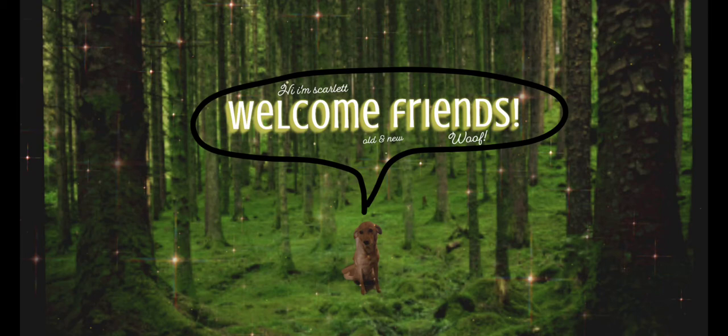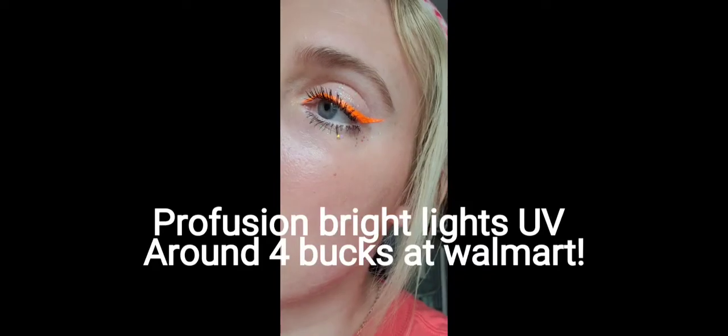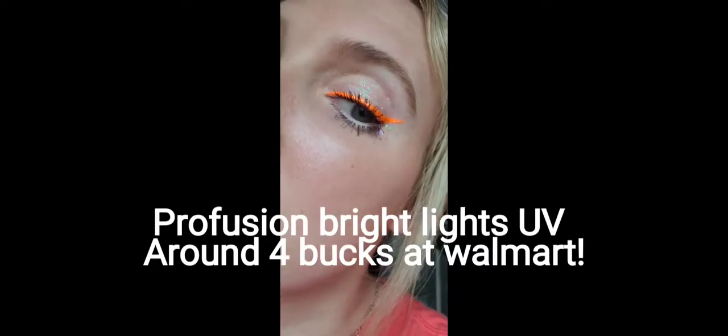Hi guys, my name is Melissa. Welcome to my channel. Today I am feeling very very creative, which explains my weird makeup, and this is what I came up with today for my DIY craft. It's a little wreath — I have to put a hanger on it still — but if you want to see how I made this beautiful moon wreath, then keep on watching.